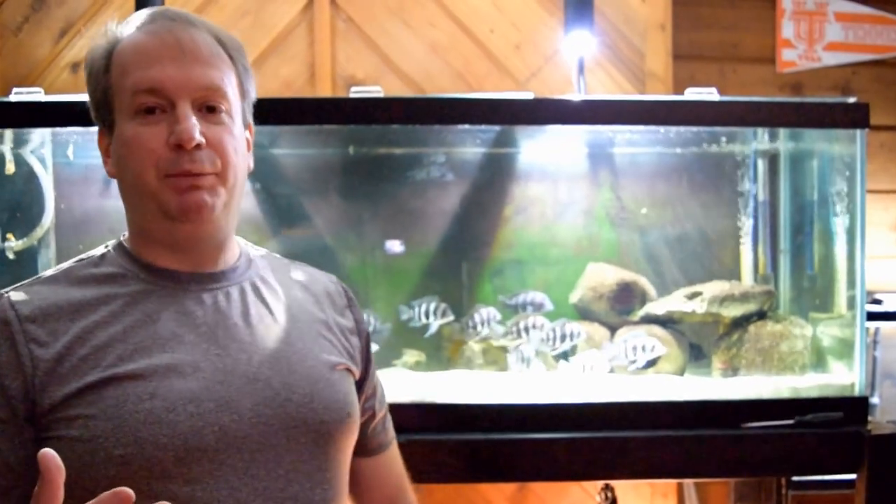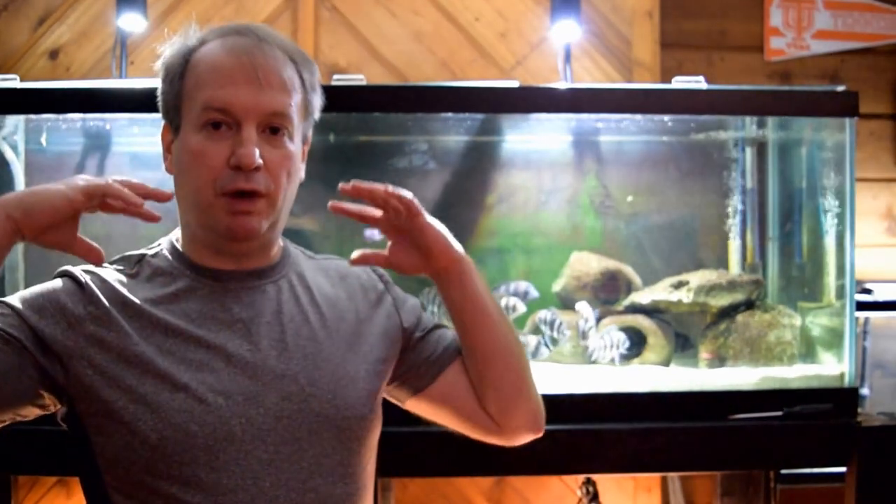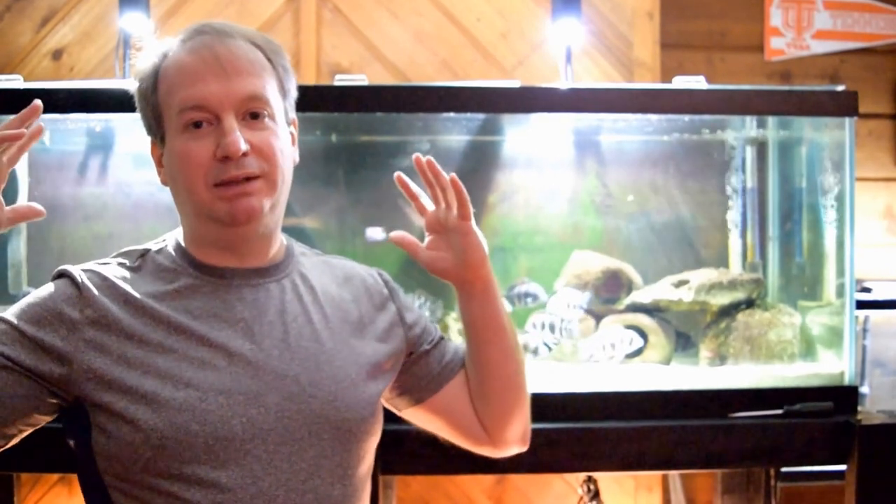The next time you feed your fish, notice when the fish eat and get food in their mouth — how much food comes out the gills. That's going to waste. Most likely the fish are not going to get those minute particles that come out their gills. That's going to go into your substrate or your filter and it's going to build up. When it builds up, that waste is not getting taken out of your aquarium.